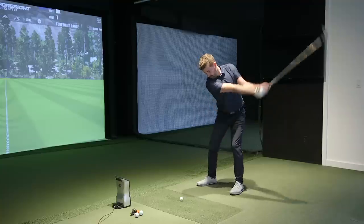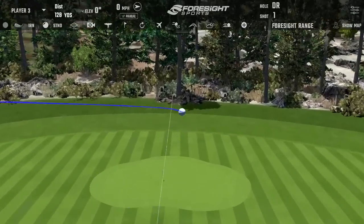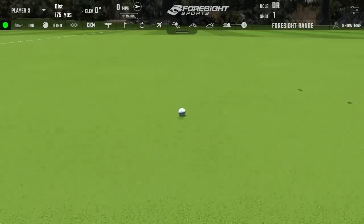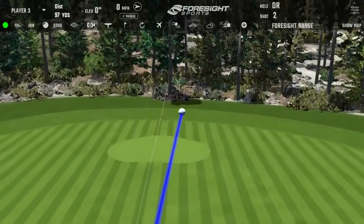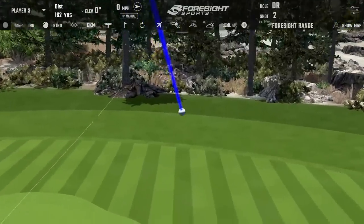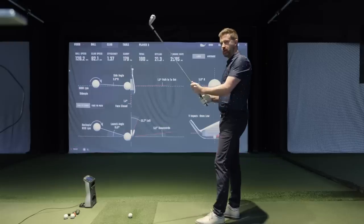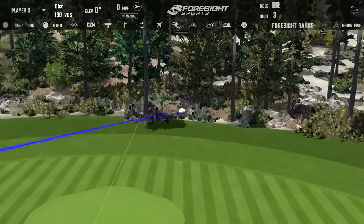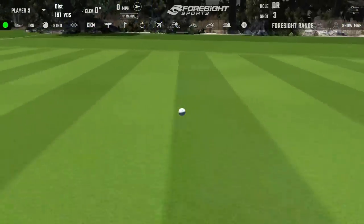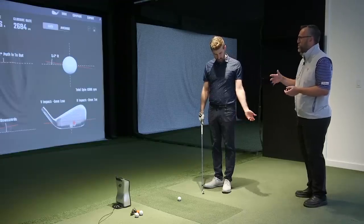That's probably a little bit of that dominant right-side mess that's crept back in — yeah, the right side has definitely come back a bit. The cool part about this is most of this is a setup issue, with a little bit of P1 to P2 or early takeaway stuff. Most of this is going to be fixed in setup.